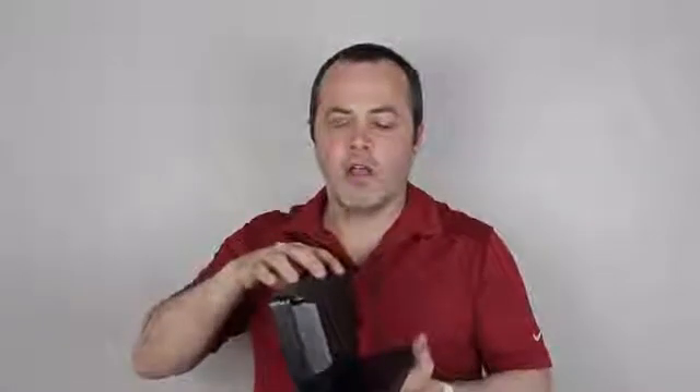We've heard from a ton of backers who wanted more room behind the Smarty Pie Touch to add their own hard drives, batteries, wiring, connectors, and cooling fans. So what we did is we added a lot more room behind the Smarty Pie Touch to add all that stuff that you've always been asking for.